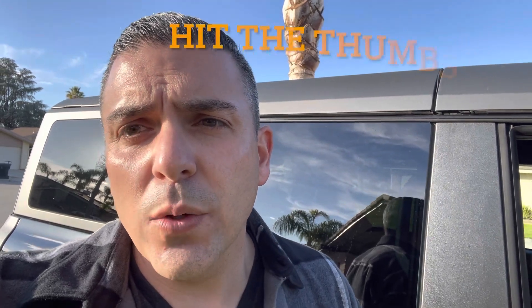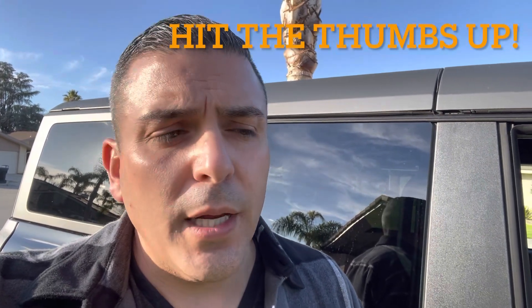I hope you guys enjoyed this — hit the thumbs up on the video, subscribe for more of these videos, especially as I'm updating and upgrading this Bronco and putting all these extras in. I will continue to put up some videos.